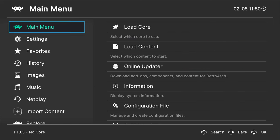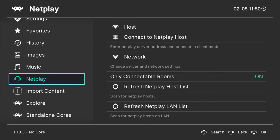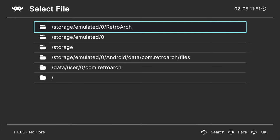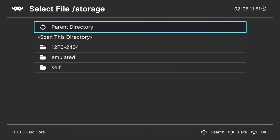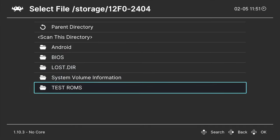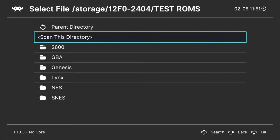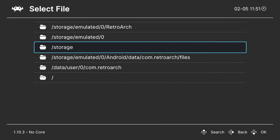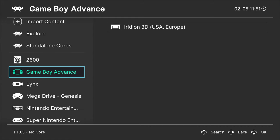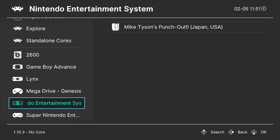Press the Back button to go back to the RetroArch main menu. In the side navigation bar, scroll down to Import Content and select it. From the list of choices, select Scan Directory. Just like before, scroll down to Storage and select it, then scroll down to the eight-character alphanumeric listing and select it. Locate the folder that has your ROMs — in this case Test ROMs — and select it. Scroll down to Scan This Directory and select it with Enter. This will scan every folder and subfolder for any ROM files that have a core already downloaded. Press Back several times to return to the RetroArch main menu. As you scroll through the left navigation, any ROMs you scanned are now represented as playlists.